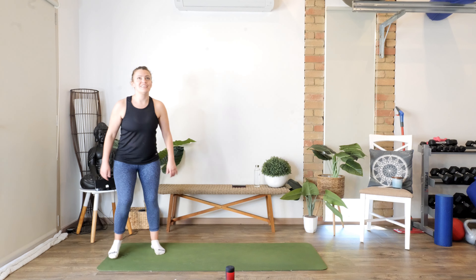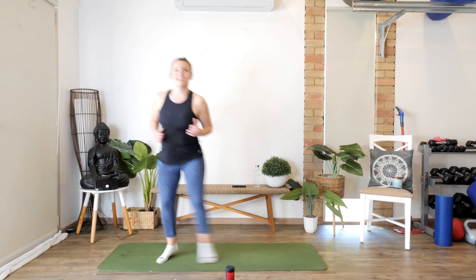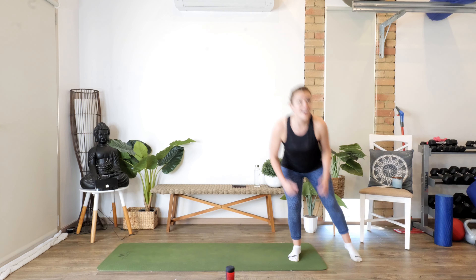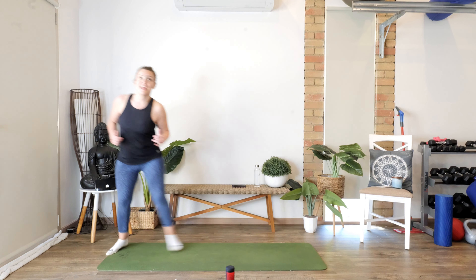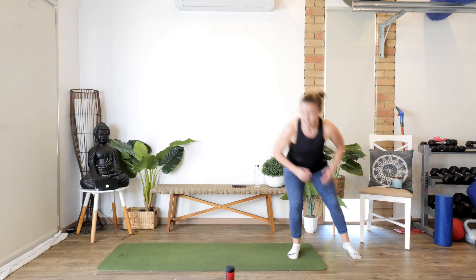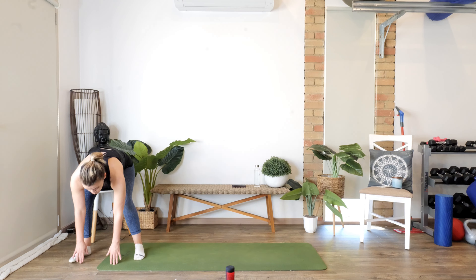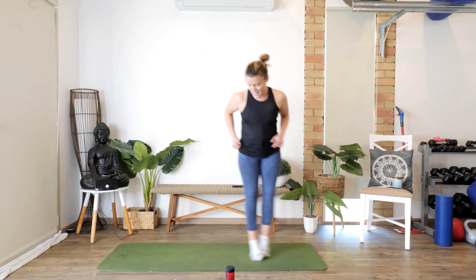Now we're going to take it to the side — ready, we're going to do it nice and quick. Touch, side, touch. Good, come on, work it guys. Do it well, don't slow down. Feels kind of good, getting those muscles working. If you've been sitting at a desk, this is a great way to get the body moving! One more each way — yes, last one. Come back to the middle.